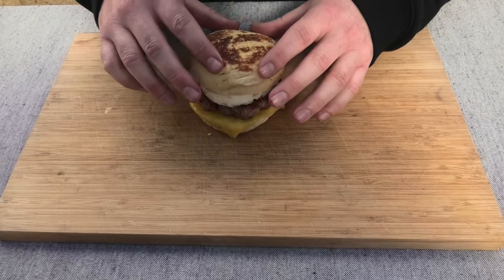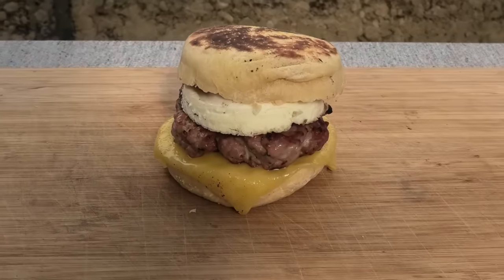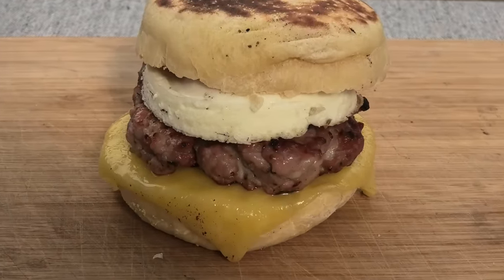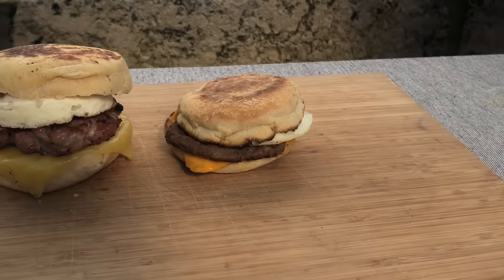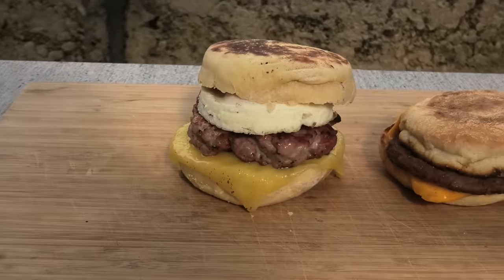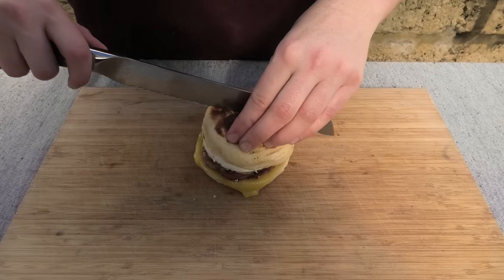Geez, doesn't that look good? Wow-wee! There is simply no comparison here — small, dry versus big, moist, juicy. Let's cut into it and have a look, eh?